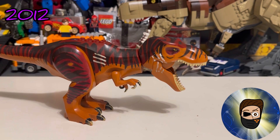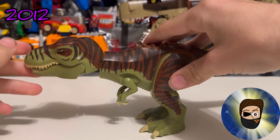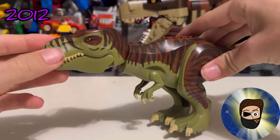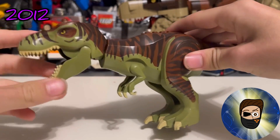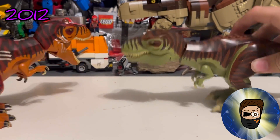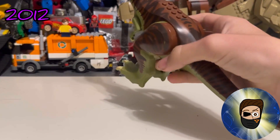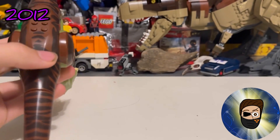The green T-Rex is basically a copy-and-paste print-wise — just a different color. This one uses olive green and a reddish brown as its base mold colors, and the printing is essentially identical to the other one. They're supposed to have the same printing.